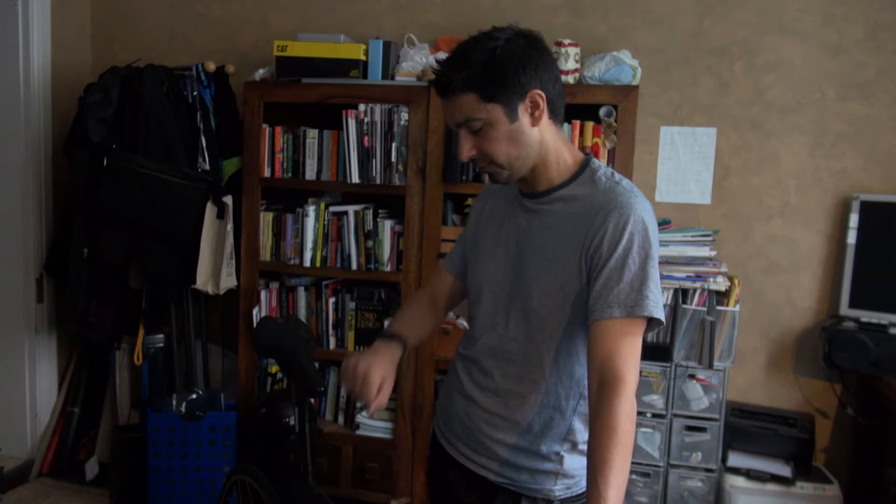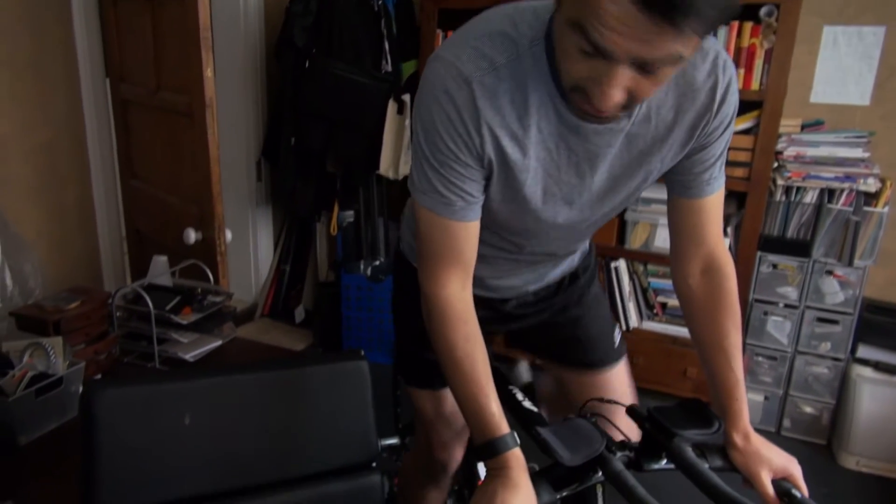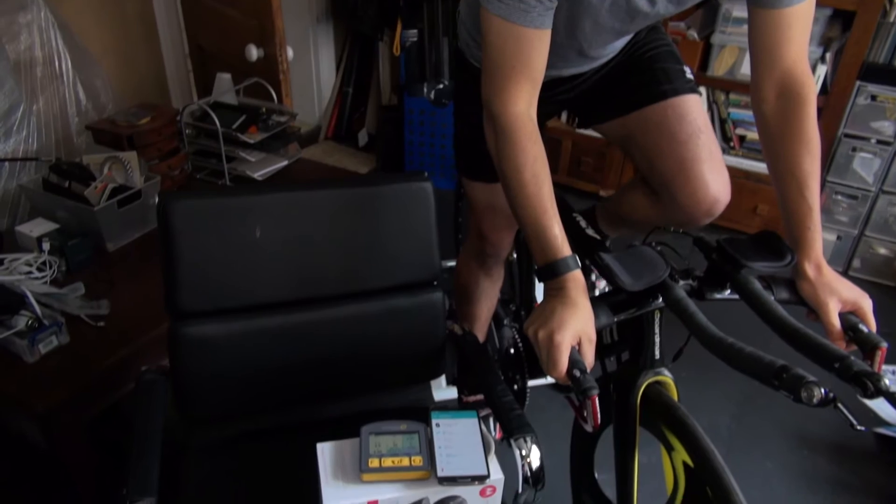We'll measure resting heart rate, then exercise-induced increase in heart rate to about 140-150 beats per minute, and we're going to film the monitor — the Cyclops computer monitor — taking the Garmin and the Samsung Galaxy S4 picking up the Bluetooth signal from the Charge HR. I'm going to start on the exercise bike here on the Turbo Trainer and have a look at the stats on the phone, which is recording the Fitbit Charge HR on the app versus the Cyclops.